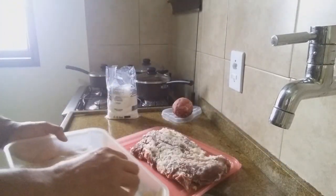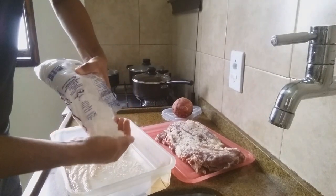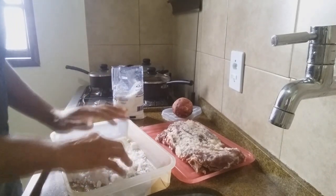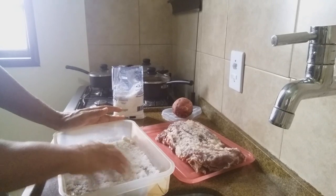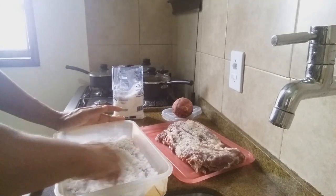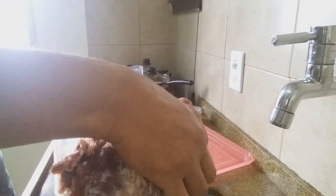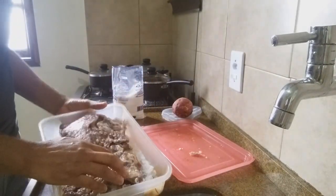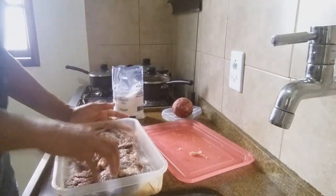Sobrou um pouquinho do sal. O que eu vou fazer? Eu vou colocar mais sal. De preferência, o sal grosso — não muito aquela escama grossa, um sal grosso de churrasco mais fino. Como o meu acabou, eu misturei: vou botar um pouco do fino e um pouco do grosso. Esse lado que estava para baixo, eu vou colocar mais sal.